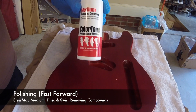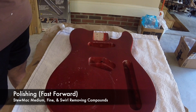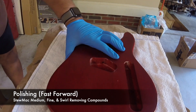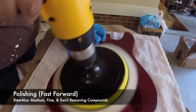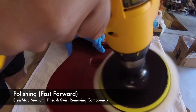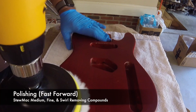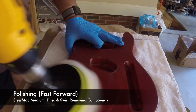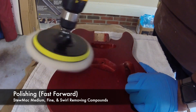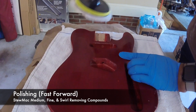We've now moved on to actually polishing the guitar with the StewMac Medium, Fine, and Swirl Removing Compounds. I could have shown you all three passes of the sandpapering, but that's kind of boring. Just be sure you go 1,000 grit, throw out your water, get some more hot water, 1,500 grit, and then do the same thing again with the 2,000 grit, and then you're at the point where you're ready to use the polish.